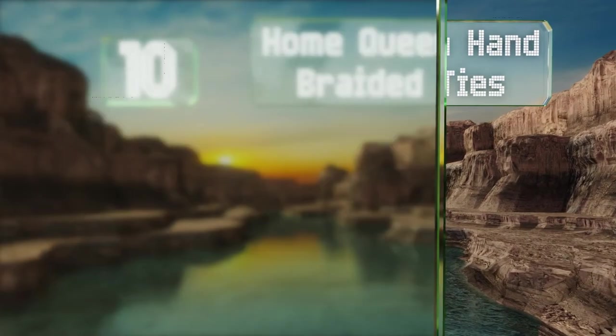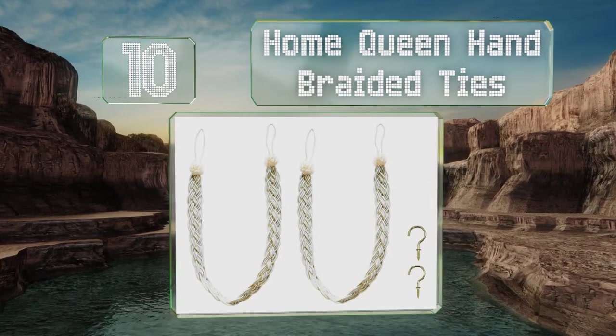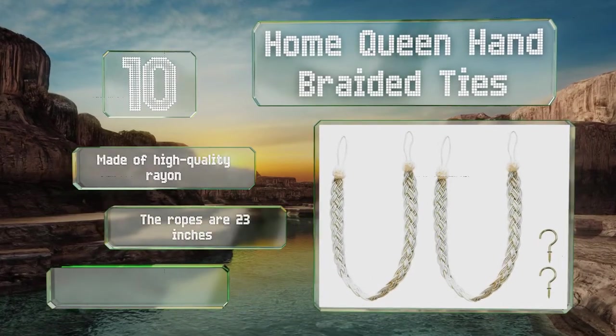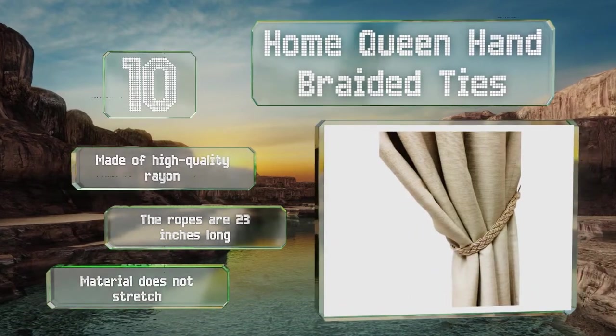Starting off our list at number 10, the Home Queen hand braided ties strike a balance between trendy and traditional. They feature a two-tone interlocked weave and come in almost a dozen colors. A loop closure and metal screw hooks keep the drapes separated to frame windows perfectly. These are made of high quality rayon and the ropes are 23 inches long.